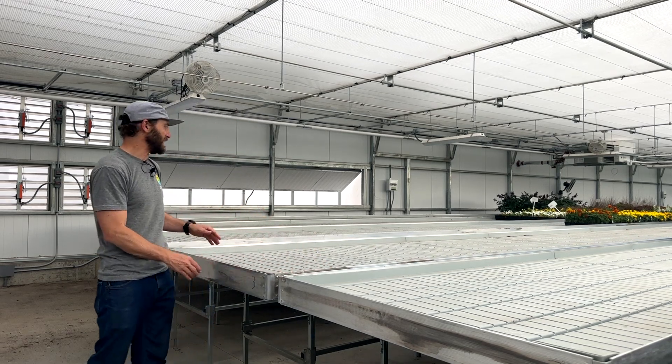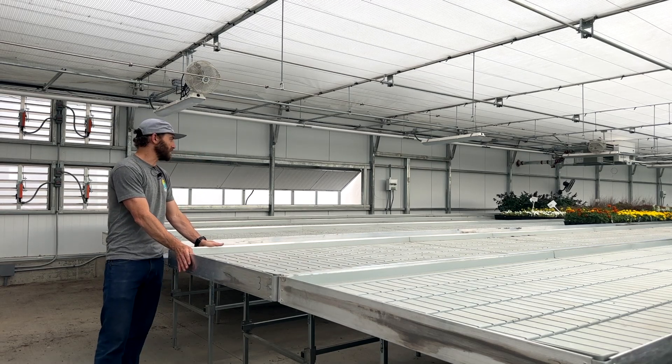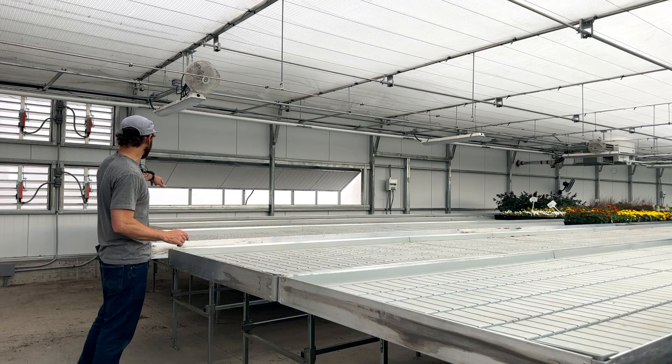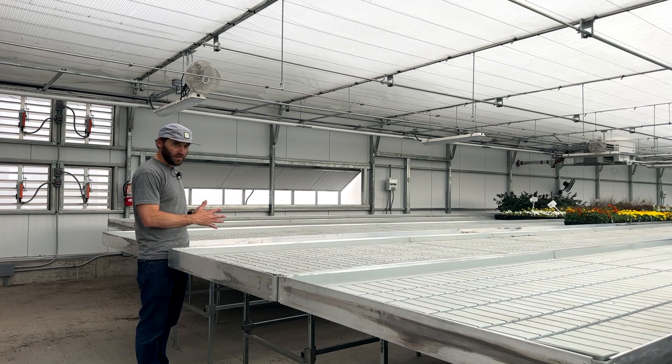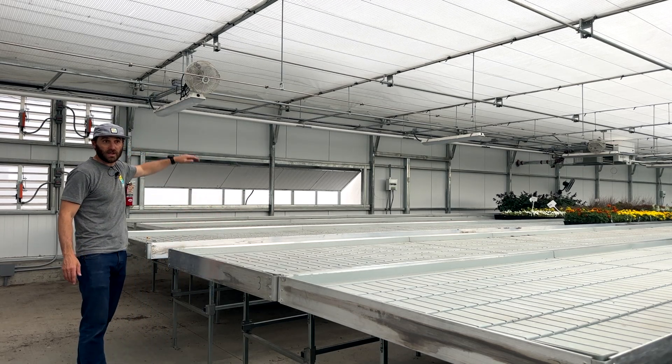The idea with the rolling bench is that in this set of six benches, there's always one working walkway that's movable. As Sirius designs it, we always have one permanent walkway along at least the north wall.